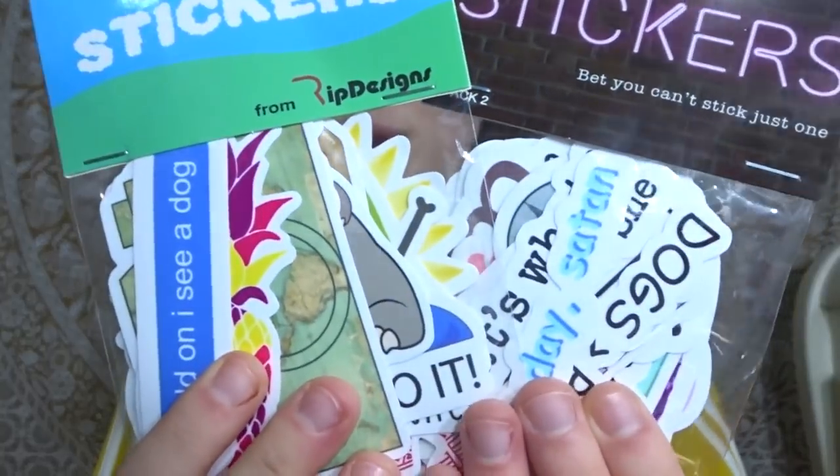So as you can see, I got these two sticker packs, and I haven't even opened them, but I can already tell that the stickers are so cute. If you're wondering what brand they are, they're by this brand called RIP Designs, and I found them on Amazon.